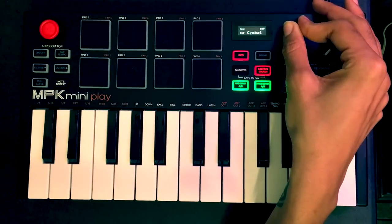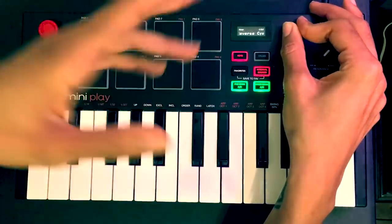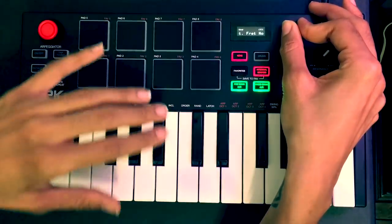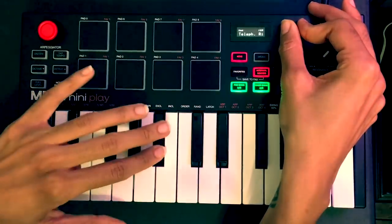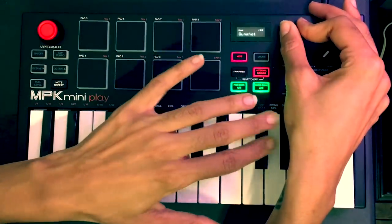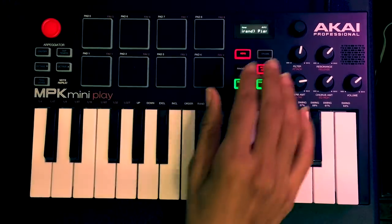These sounds are really rich — they're not light at all, they're very realistic. And there it goes, let's get to the drums real quick.